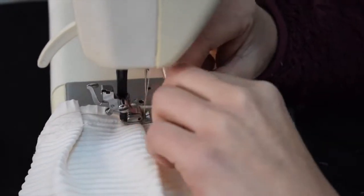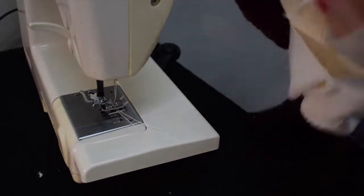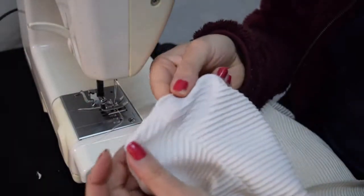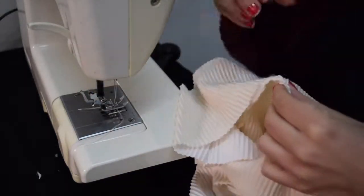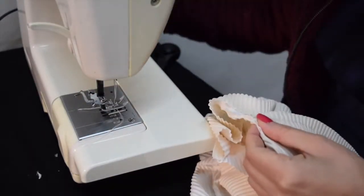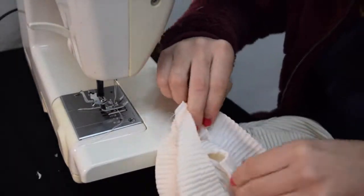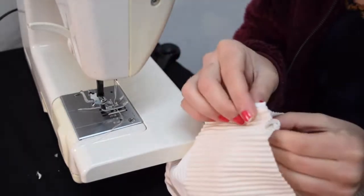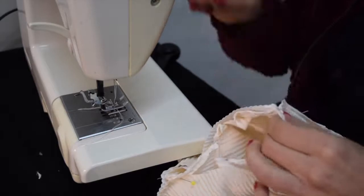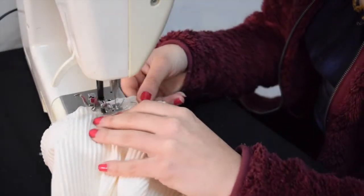Just fold over every bit or so and sew that up. Then to insert the sleeve, fold the shirt inside out, put the sleeve inside of the shirt matching up the bottom edges and the bottom middle seam. Put a pin in that, then match up the top of the shoulder to the shoulder seam in the shirt, pin to make sure it's even on both sides, and then just sew in that sleeve.